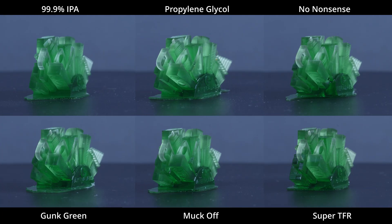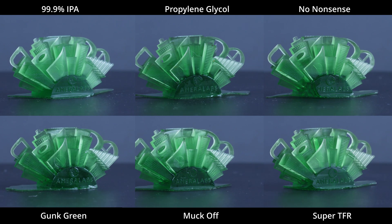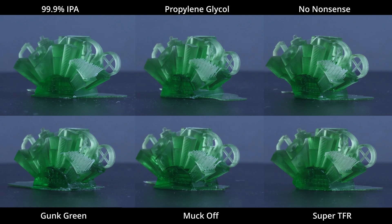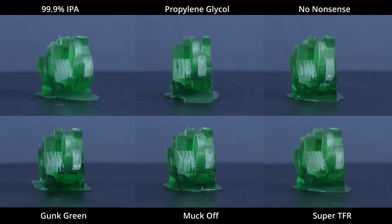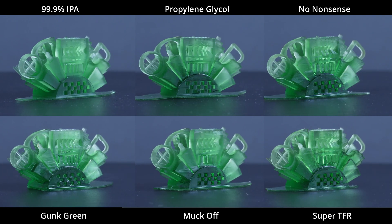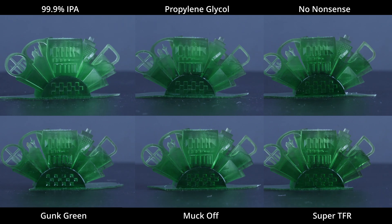The top six is where things get interesting. Starting off we have Super TFR, then two that were pretty much identical — Muck Off and Gunk Green — then No Nonsense and propylene glycol, and number one was IPA. So the best non-IPA option out of all of these was propylene glycol. This was a real surprise to me because I did all of these tests completely blind — there was just a little number on the bottom of each sample. When I found out it was propylene glycol, it was mind-blowing.